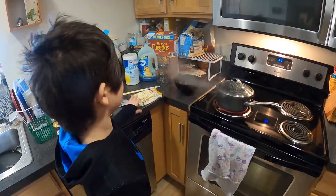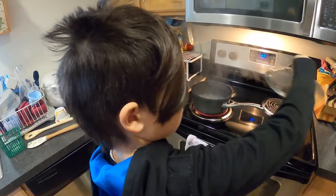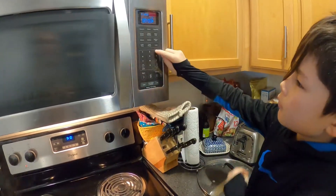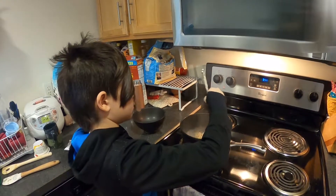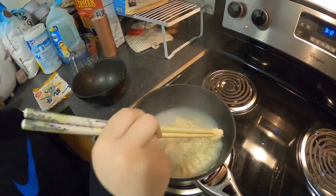Now it's boiling, so we have to put the dried noodles in. Now let's set the timer. Let's stir it — make sure we stir well and don't let any noodles stick to the pot. We have to stir occasionally.